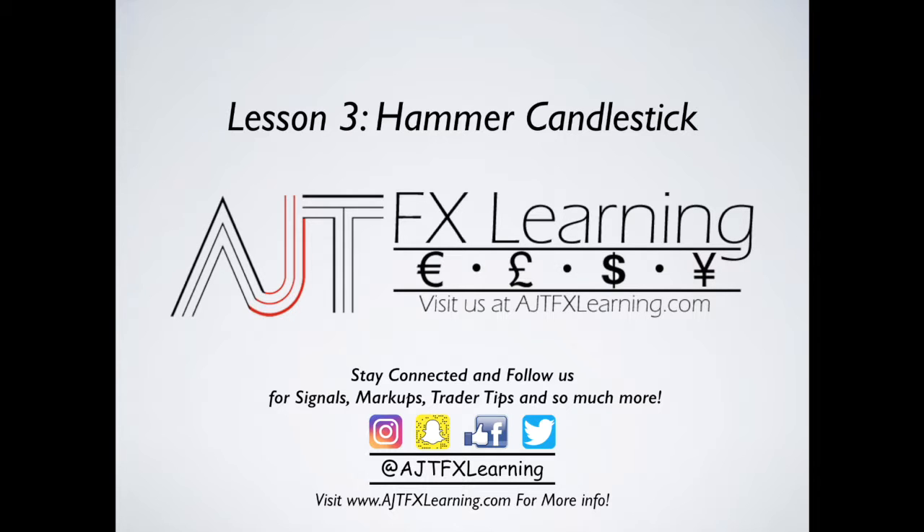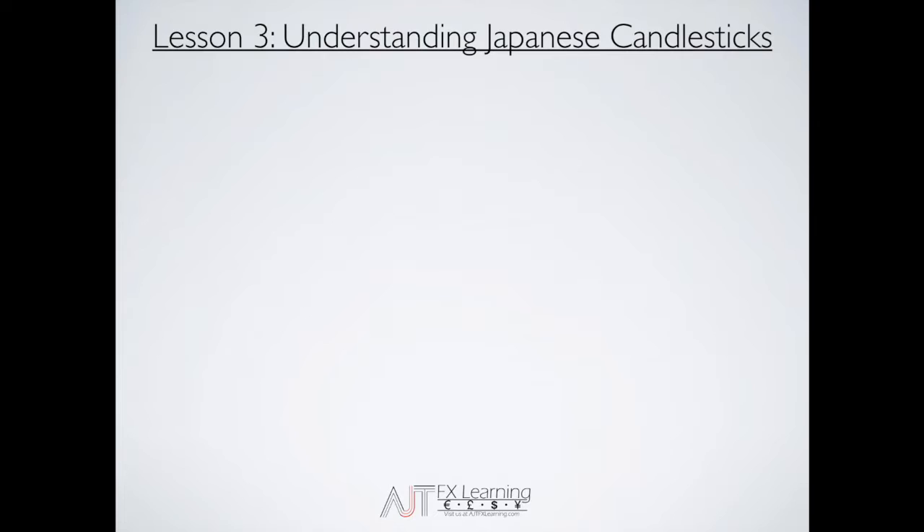Make sure to stay connected with us through social media — whether that's Instagram, Snapchat, like our page on Facebook, or follow us on Twitter — all of which can be done at AJTFX Learning. And make sure to visit our website at AJTFXlearning.com for some great trader tips.